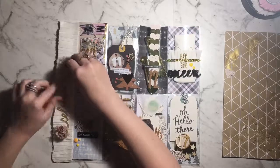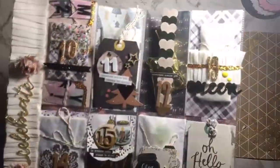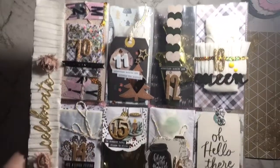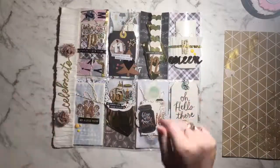That's this pocket done. I hope you guys enjoyed this video — I've got a close-up for you here. If you did, give it a thumbs up and subscribe if you really liked it. Thanks for watching everybody, bye! I'll see you next time.